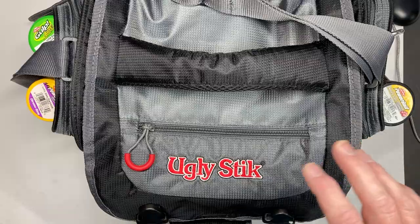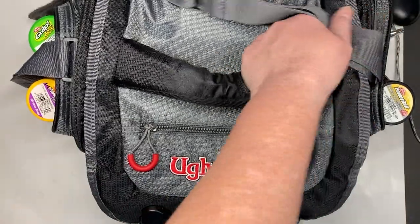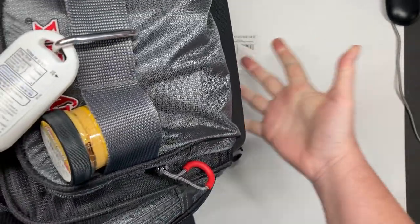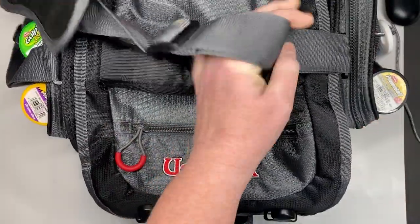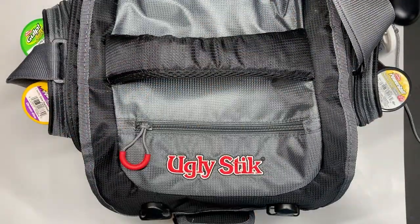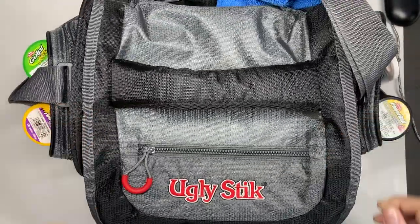I got this bag about a year ago and it has been doing very well. The thing that I like about the bag is that it has a nice rubberized bottom, as you can see there. So it keeps the moisture from the ground from getting into your bag. So if you're a bank fisherman, that may be very important to you, especially as much as you spend on your gear inside — you want to try to keep it safe.